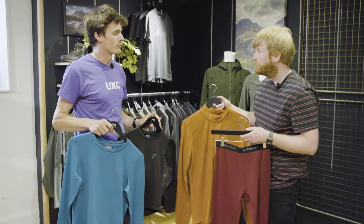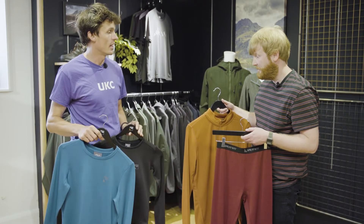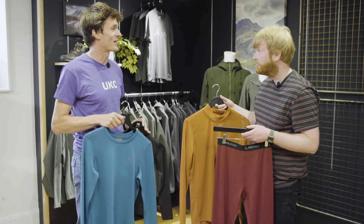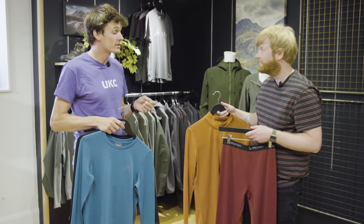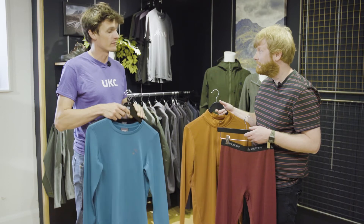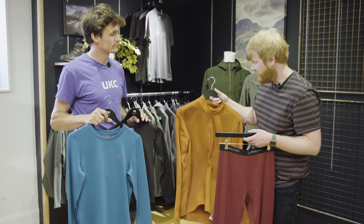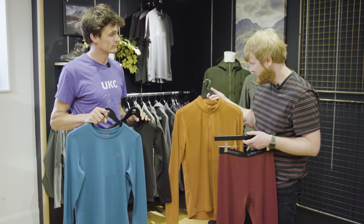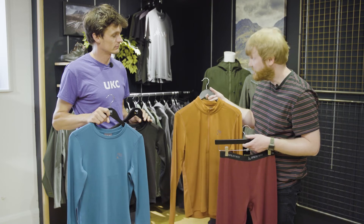These complement the Merino products because some people will prefer one over the other. Personally I've gone through phases of liking Merino for its warmth whilst wet, but it can get a little bit heavier. The synthetic alternative is lighter, dries quickly, and packs really easily — or works well as an additional layer within a base layer when the weather changes.